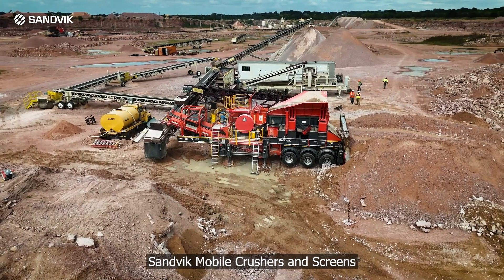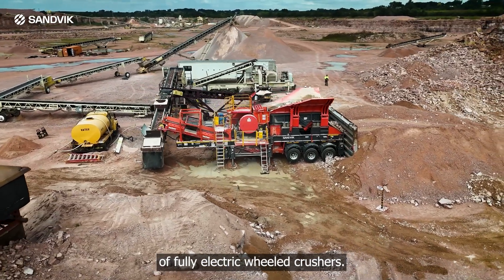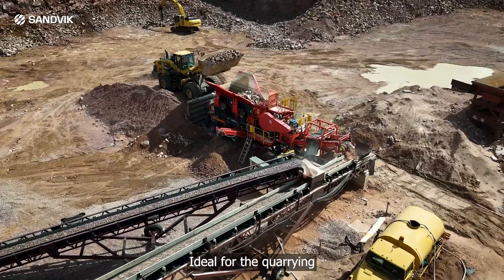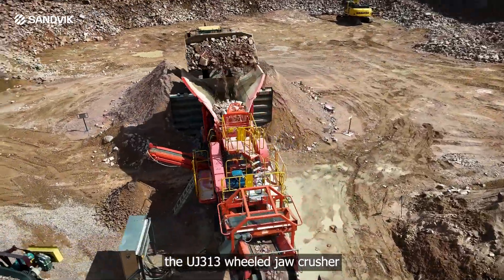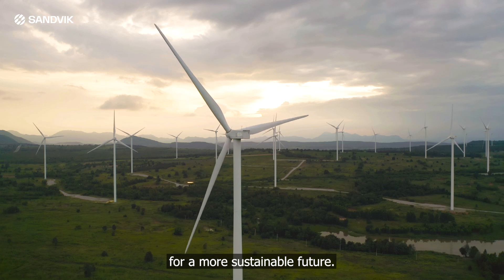Sanvic Mobile Crushers and Screens is redefining the next generation of fully electric wheeled crushers. Ideal for the quarrying and recycling industries, the UJ313 wheel jaw crusher is electrically powered for a more sustainable future.